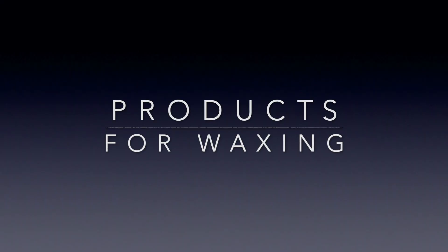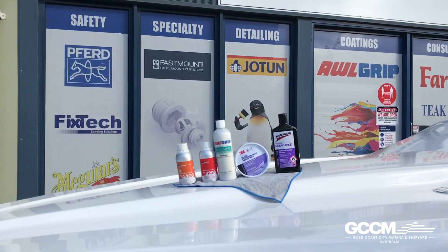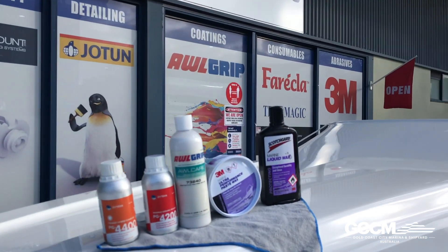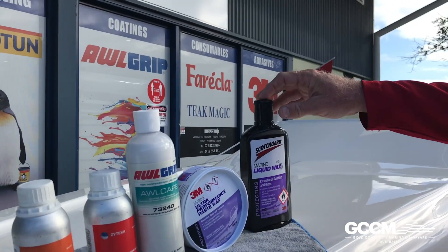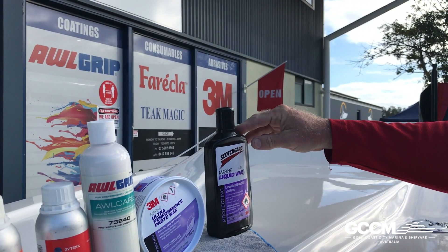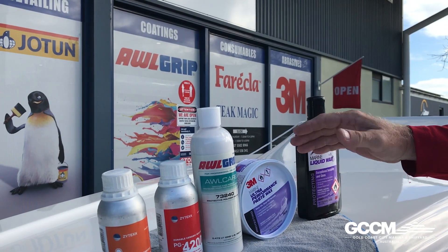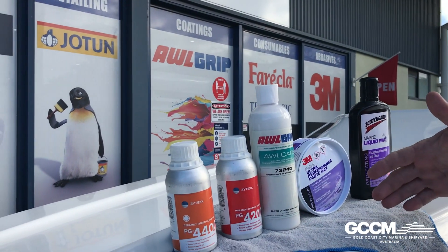You brought some waxes here today — can you talk us through these different types and what you use each one for? This is a wide range of waxes. We start off with a liquid wax which is easy to apply and will last between about six and seven weeks, then we go to a paste wax which lasts about three months, and then we go to durable and ceramic sealers which last one to two years.